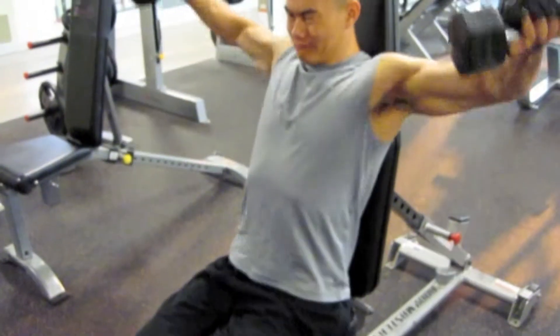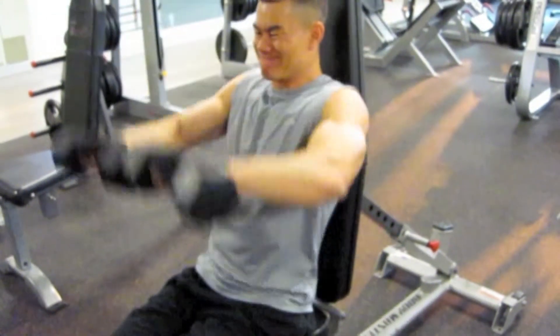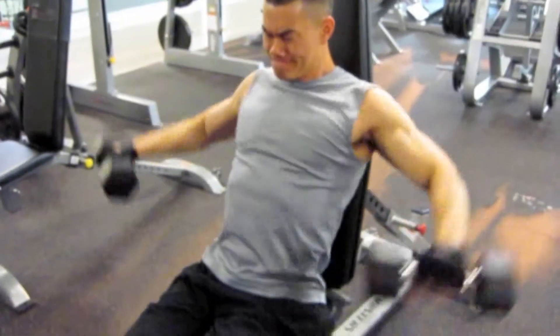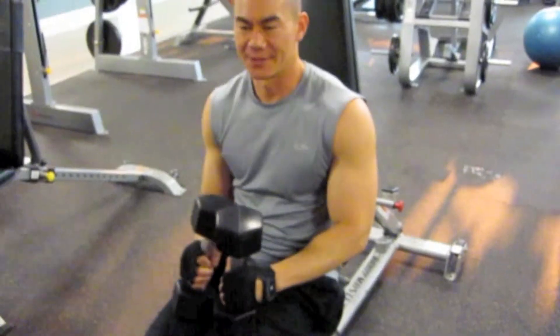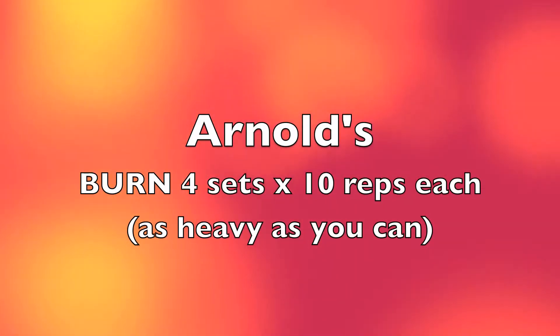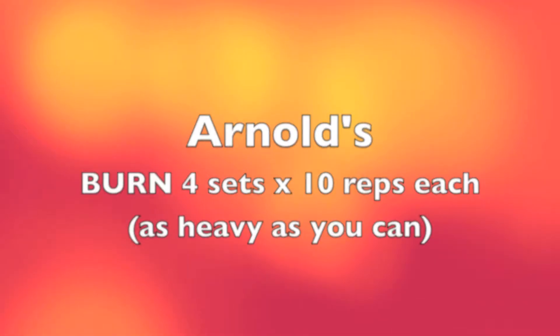One, two, three, four, five, six, seven, eight... ten. Good job.